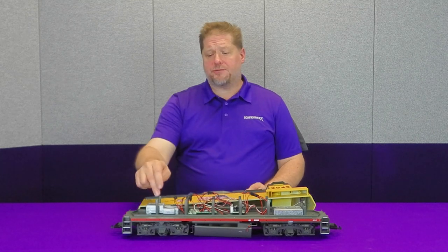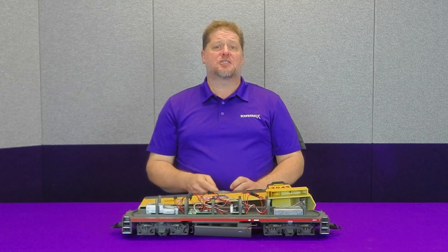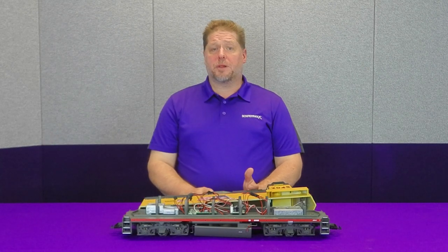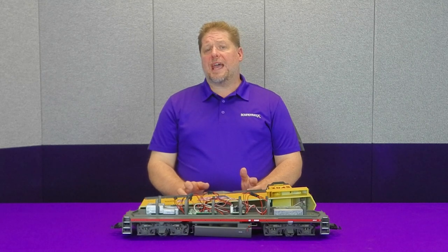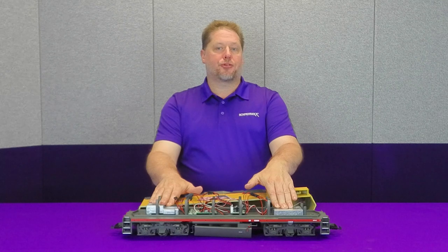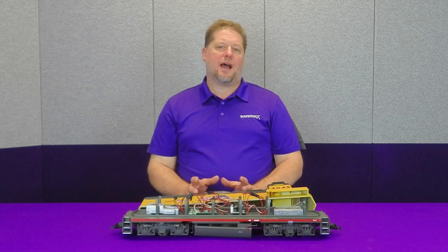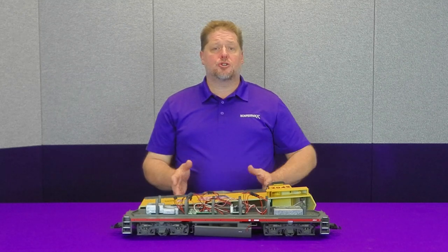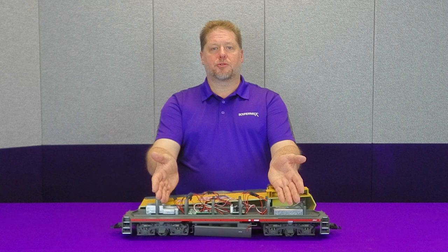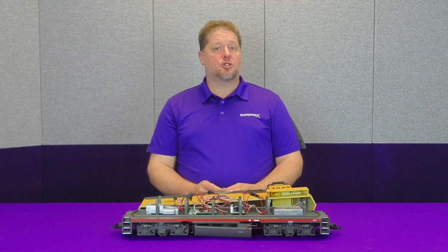Next, let's talk about power consumption and motor handling. USA Trains models have two motors — one in the front truck and one in the rear. We do an ohmmeter resistance test to determine stall current. Each motor measured six ohms. Plugging that into Ohm's law with a 24-volt system gives a four-amp stall current per motor. With both motors running in parallel, impedance drops to three ohms, giving an eight-amp stall current — way higher than what the four-amp decoder is designed for. To solve this, we wire the motors in series: six ohms plus six ohms equals 12 ohms total.